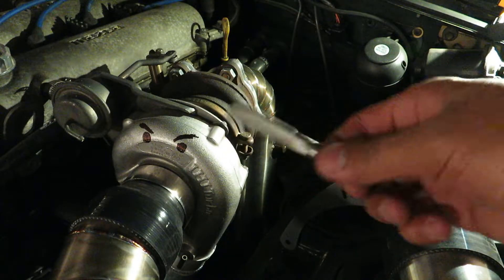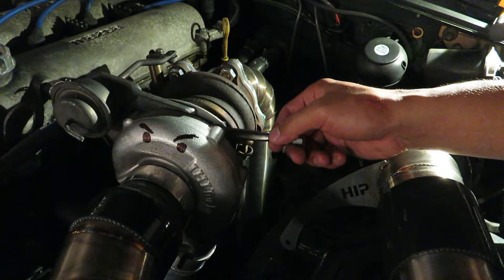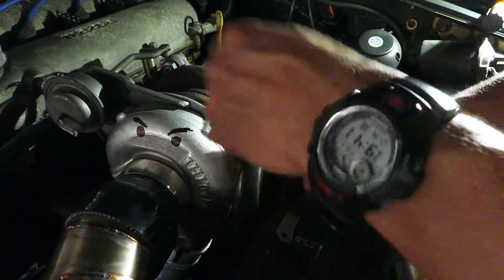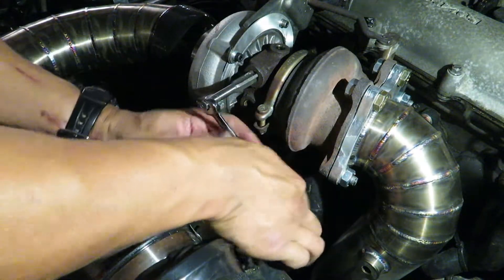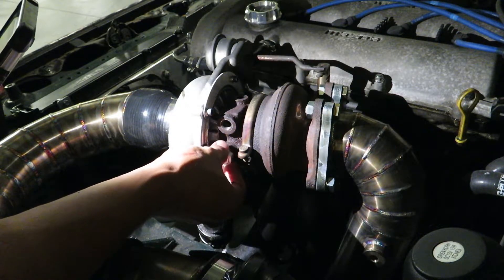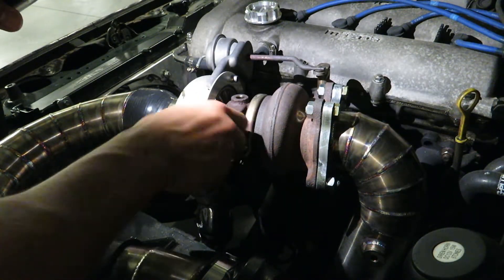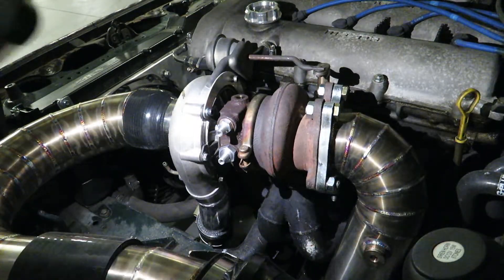Before I install that onto the turbo, I'm going to use a tap to clear the threads in the CHRA because there's quite a lot of crap in there that I want to get rid of. This just clears it up and should go in pretty sweet. The threads have now been re-threaded — time to put on the fitting. These fittings will have thread sealer when I do them up finally. That's it — water fittings installed.